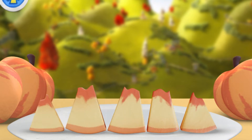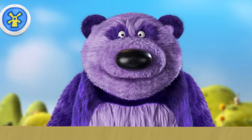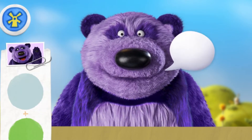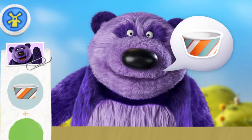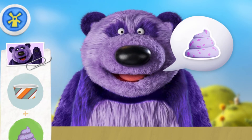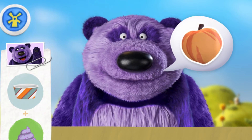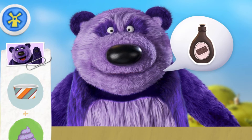Oh, yeah! Let's see who's next! Purple Panda! Hey! May I have a cup with berry froyo, peaches, and chocolate syrup, please!